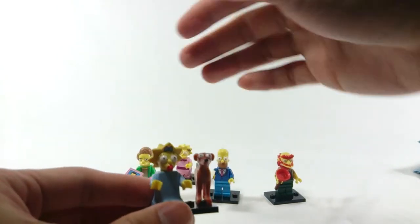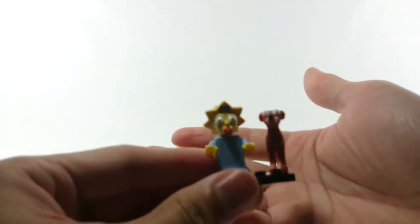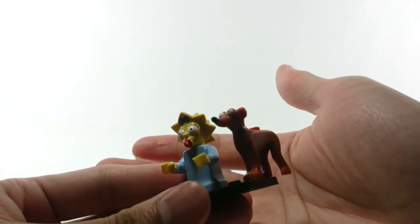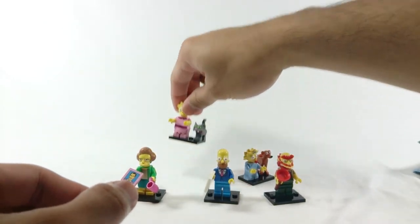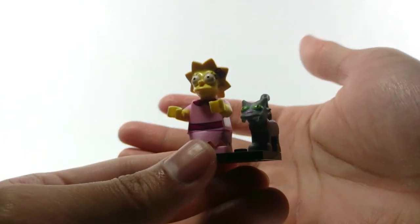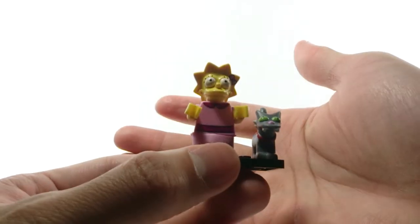And here is Maggie. Her torso piece is really easy to feel for. She comes with a dog — Santa's Little Helper, I believe. And I also got this — I think I read somewhere it's Snowball 2, or something — with a cat.